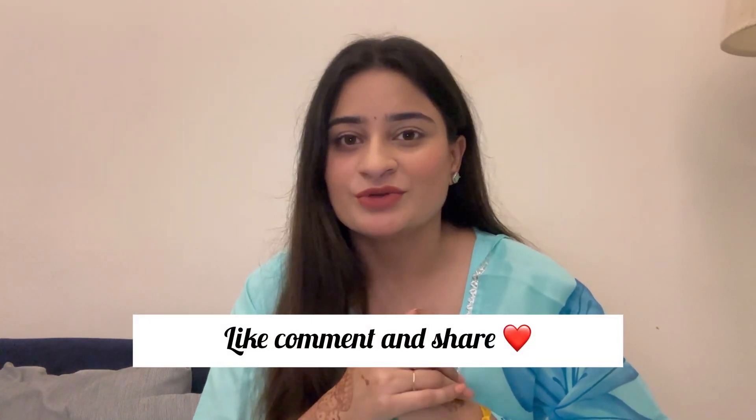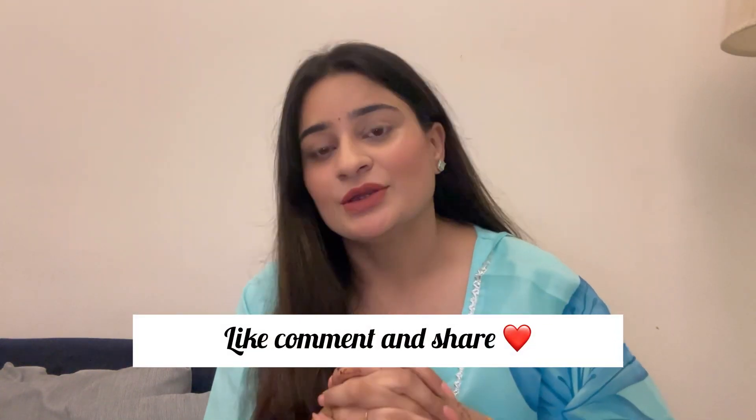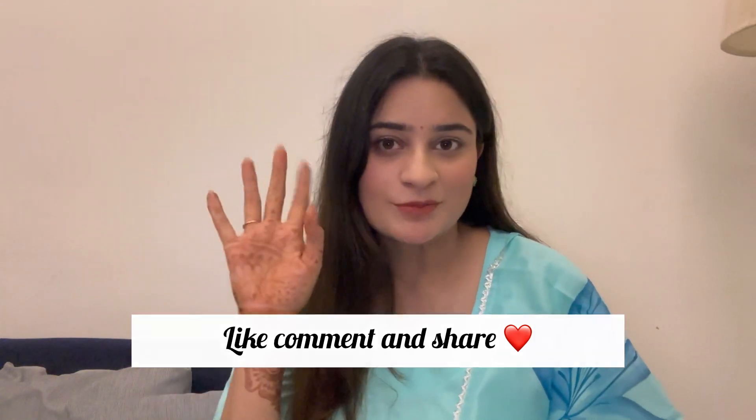This is the complete detox video. Tell me how much weight you gained, and once it comes off, let me know how much you lost. I hope this video is useful for you — bye bye!